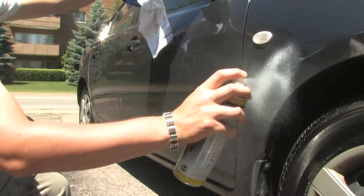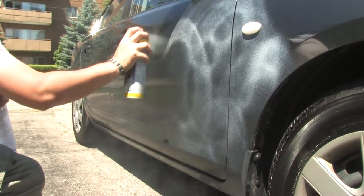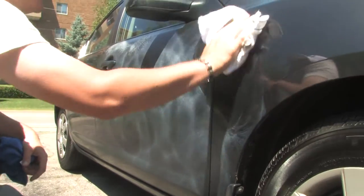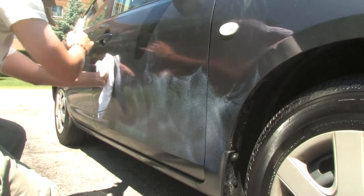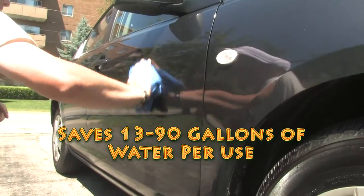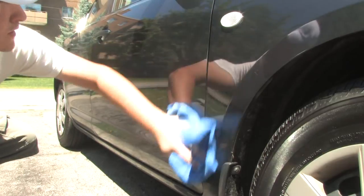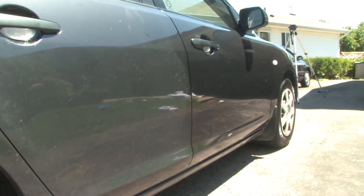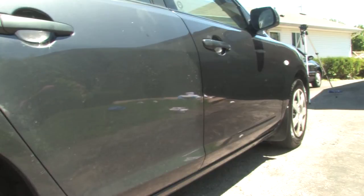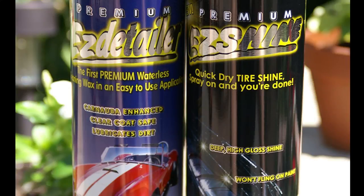EZ Detailer is being applied to the front passenger side door as a comparison to the unapplied rear door. There is absolutely no water required. EZ Detailer saves between 13 to 90 gallons of water that is wasted in a traditional car wash — what a savings on your water bill. Just look at that high-gloss shine compared to the dull back half where EZ Detailer wasn't applied. What a difference.